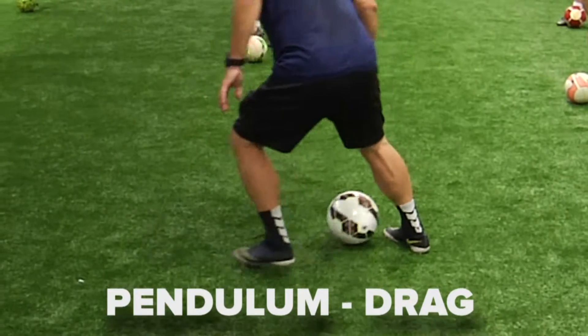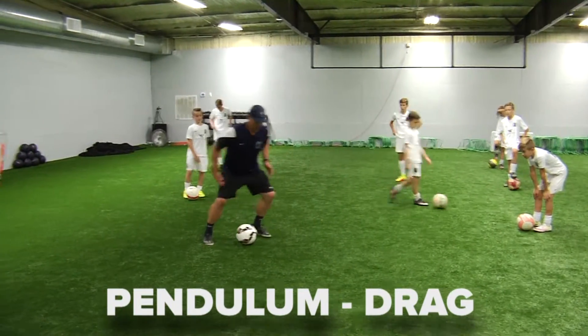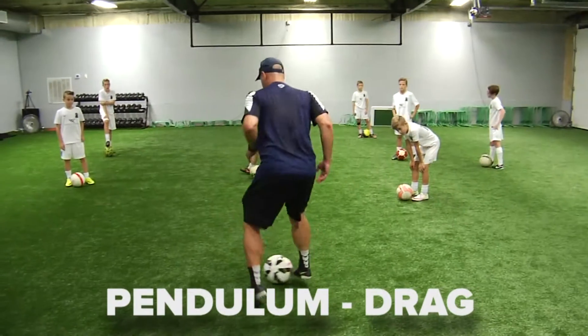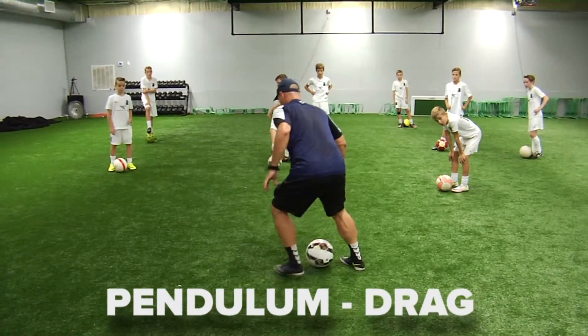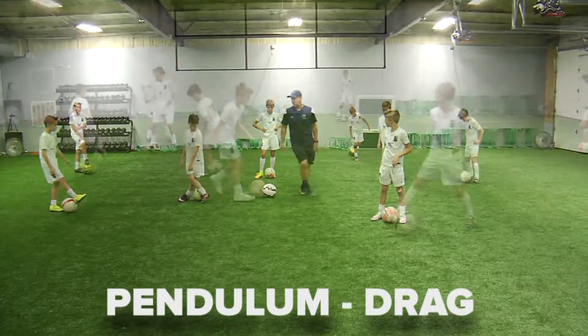Next one we're going to do is the pendulum drag. As the ball is coming across this way, I want you to have a big drag across your body. Lift your foot up and drag it across your body. I'm going to cross my body with that drag. Go!